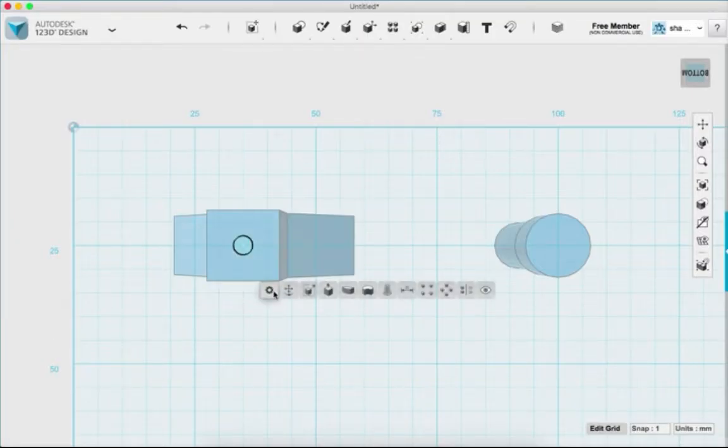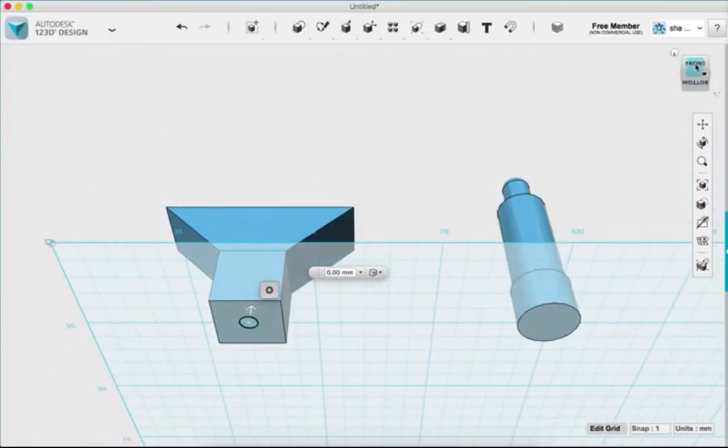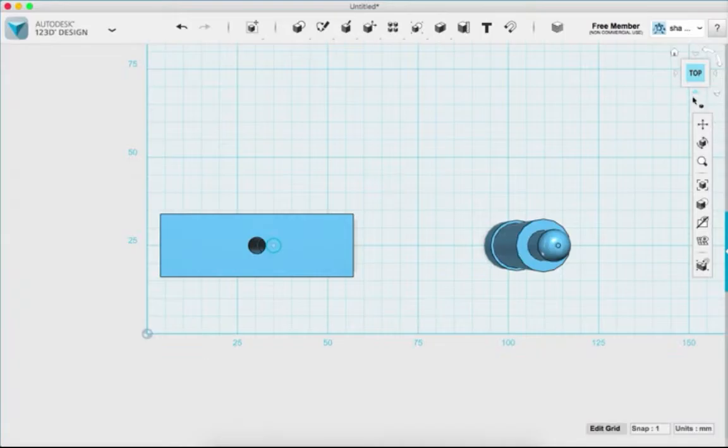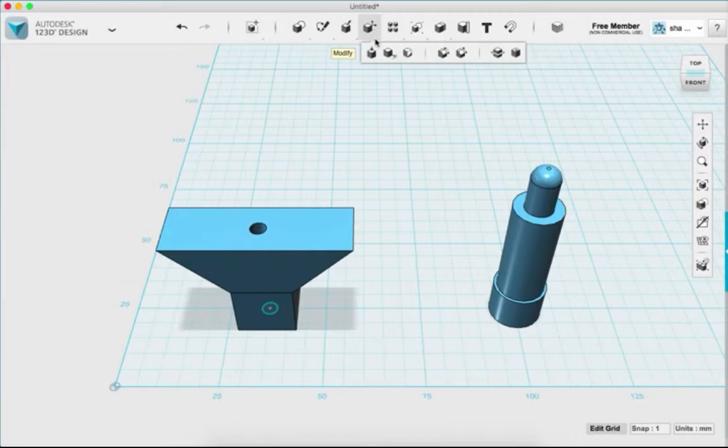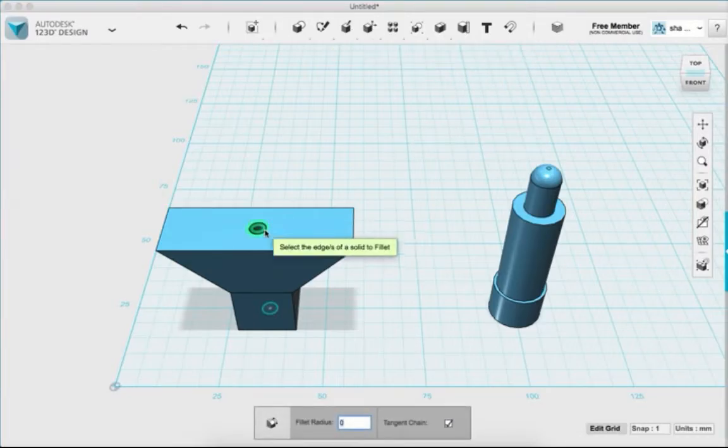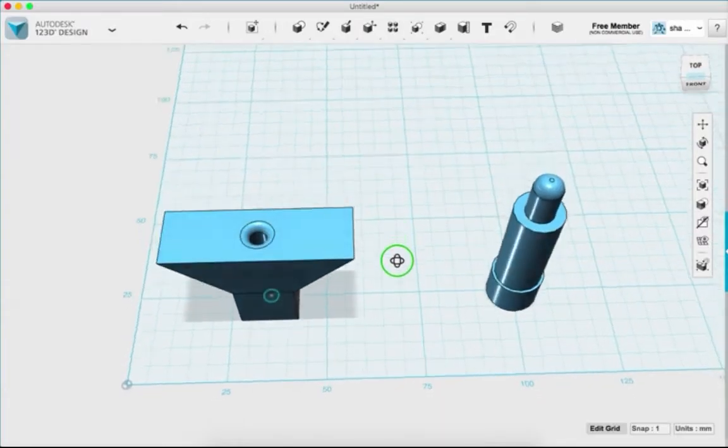I'll select that circle and extrude it all the way through the object to create a hole for the filament. That gives us plenty of room. For decoration I'll use the fillet tool, select the circle edge, and fillet it up about 2 millimeters.